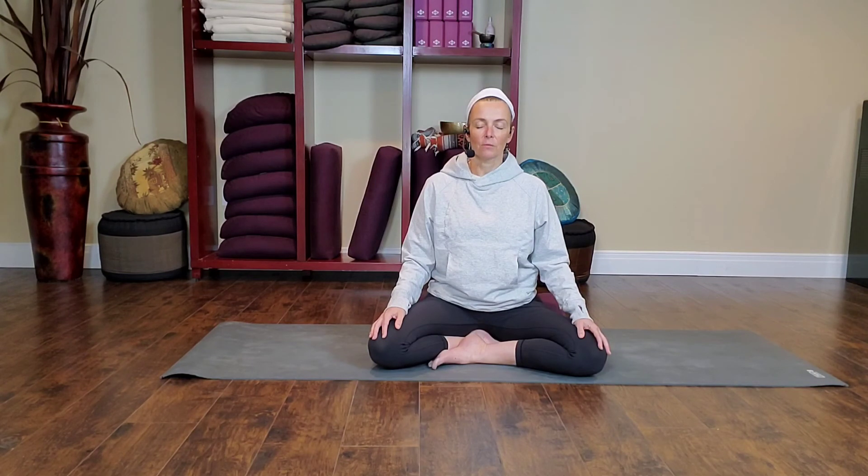Allow yourself to breathe through this emotion. Know that each out-breath is helping it to dissipate, to release — not due to avoidance, but as a result of looking right at it, acknowledging it, and moving through it.